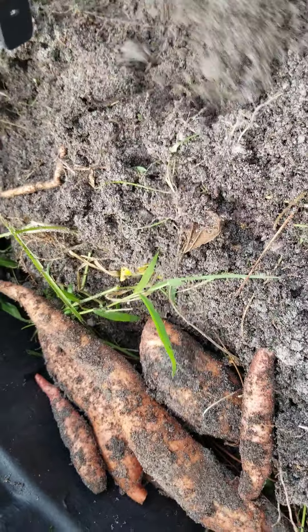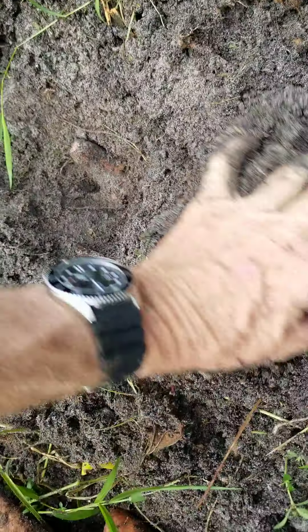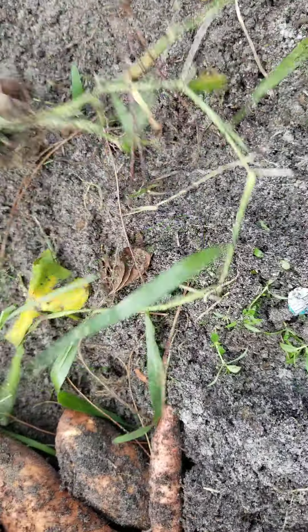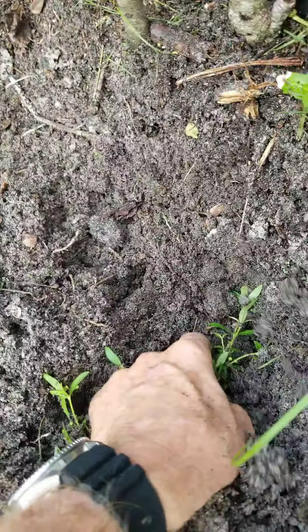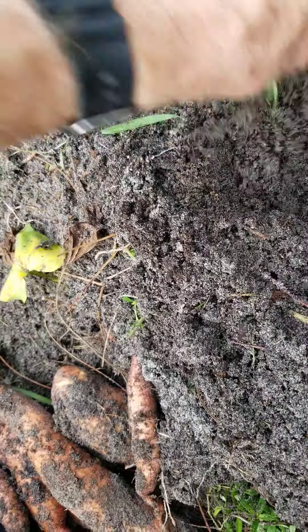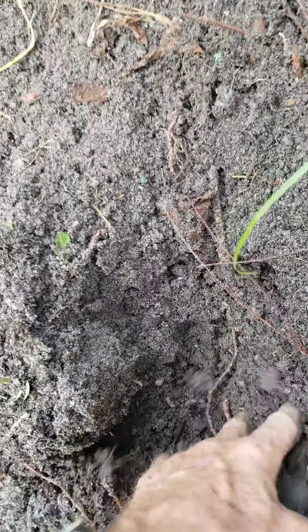They're not like the store ones, but they're good enough. We'll try them back again. You can get free food by just planting your scraps. I actually did that with celery — cut the bottom off and planted it and got a new celery plant.